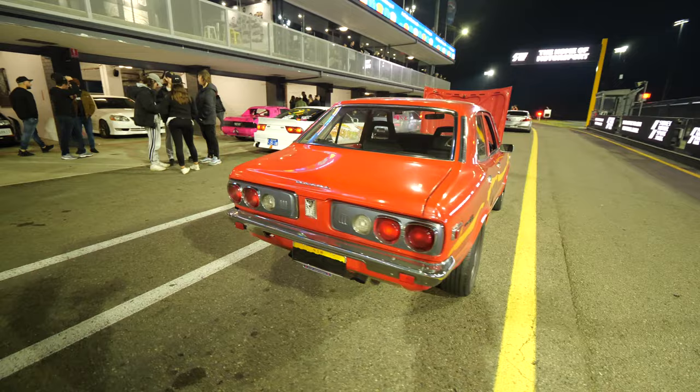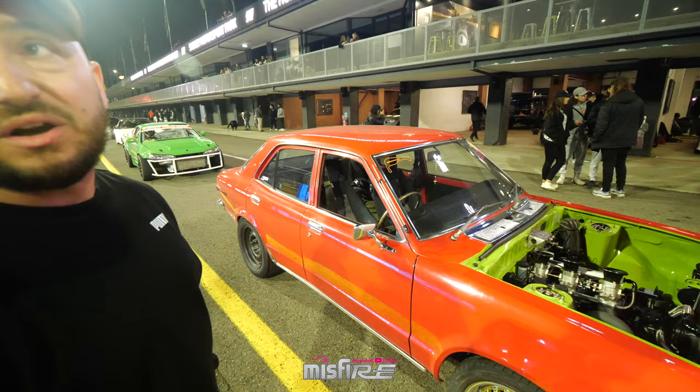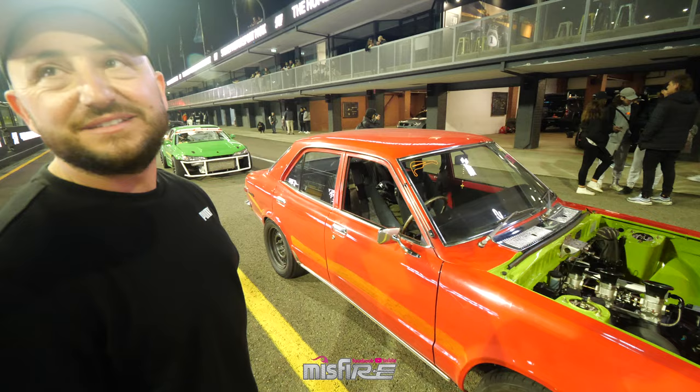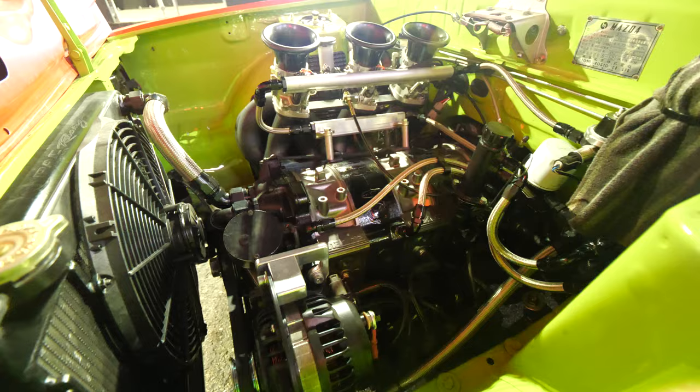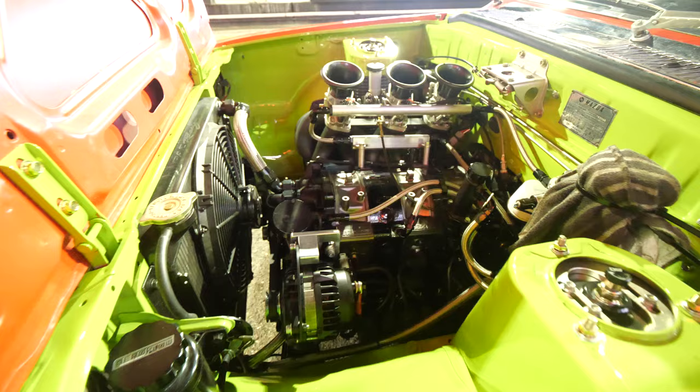The plans are to shorten the diff and put Simmons wheels on the back and front. It's going to go to Dave Miller, a fabricator, who'll set up the sway bar and lower it so I can enjoy these events more. I'm not planning on painting it until I've exhausted thrashing it — then I'll paint it green with orange trim and have it looking pretty.